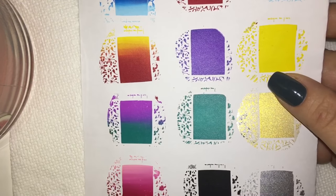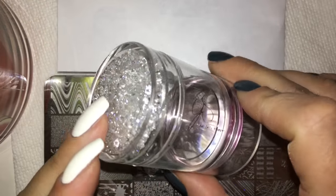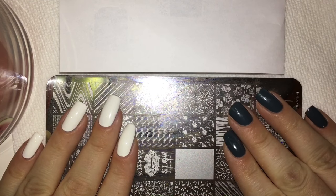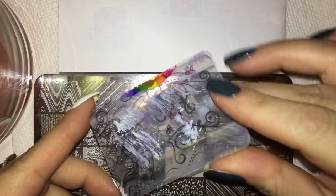Some people mentioned they were having difficulties getting the gradient, or even a solid image, to stamp. When I was first testing it I was having the same issues, but once you get that technique down you are good to go. We're going to be using two Born Pretty Store stamping polishes along with the Clear Jelly Big Bling Stamper. Hopefully this demo is going to help you guys gain some tips and tricks so everyone can be doing seamless gradients in this new awesome innovative way.